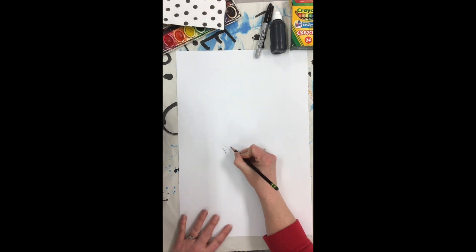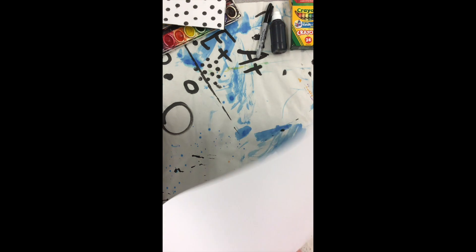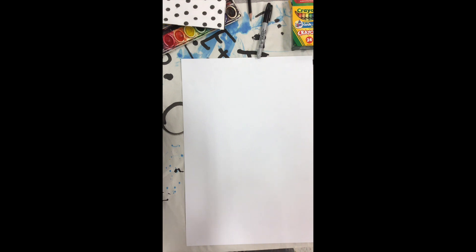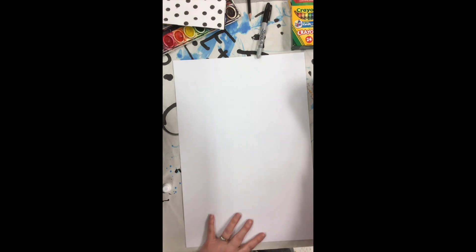Start off by putting your name and class code on the back, then turn it over and put your pencil away — that's all we're going to draw with the pencil. If you're using the paint marker, our number one rule is we don't squeeze the paint marker. Say that with me everyone: don't squeeze the paint marker.